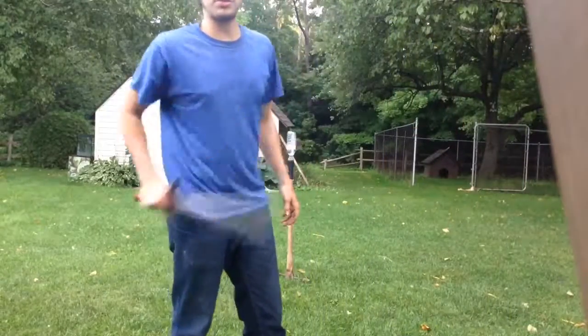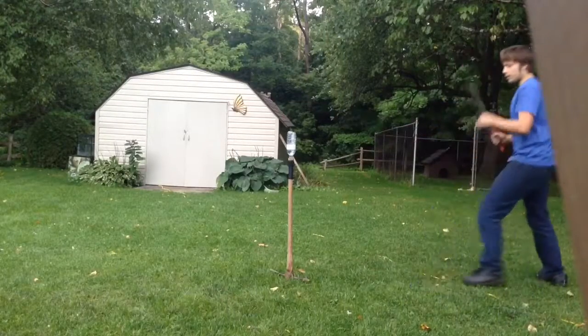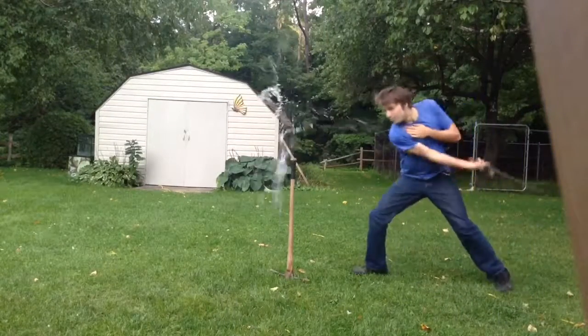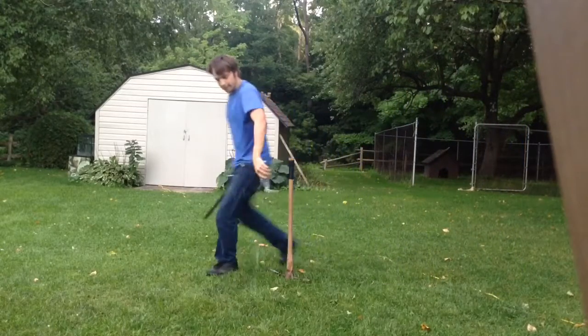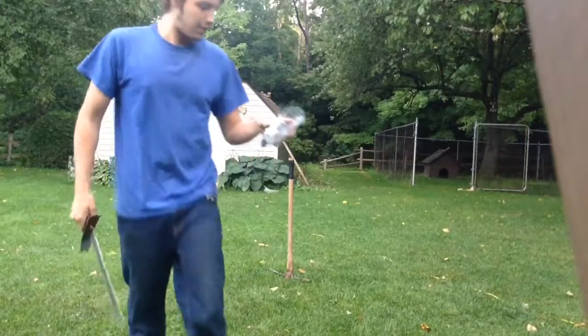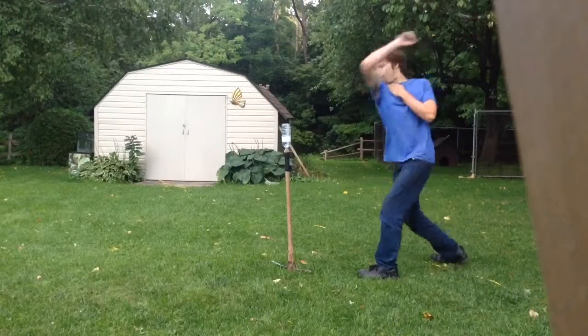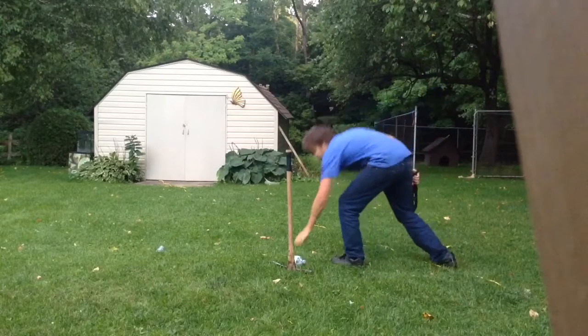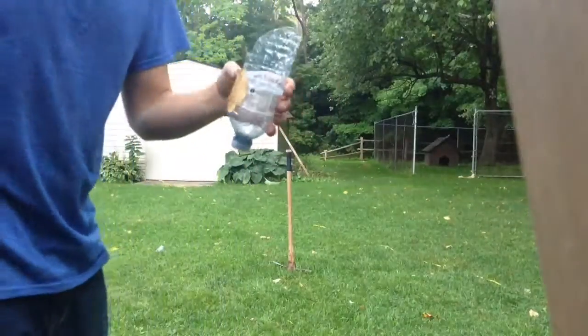So let's try my own personal sword here. Fairly good cut I'd say. Now we'll test out his dirt. Another pretty good cut I'd say.